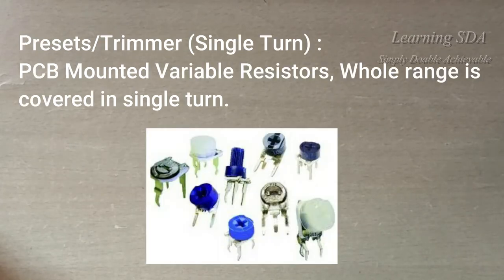These are PCB mounted variable resistors, also known as preset or trimmers. Their value can be varied with the help of a screwdriver. Their whole value is covered in a single turn.